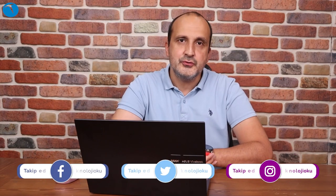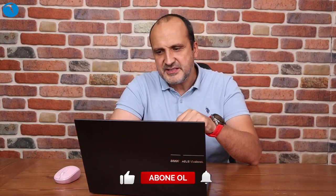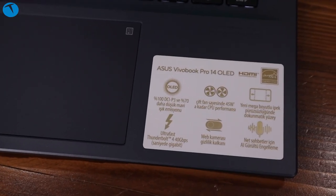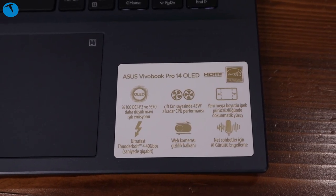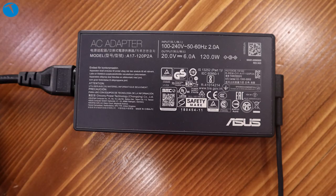Asus VivoBook Pro 14 K3400'ün 63 Watt saatlik pili var. Yaptığımız denemelerde ortalama 8 saate yakın bir değer bulduk. PC Mark 10 batarya testini Modern Office senaryosunda denedik; 6 saat 14 dakikalık bir süre verdi. Ekranı kısarak ve bazı özellikleri kapatarak bu süreyi artırabilirsiniz; sabah aldığınız akşama kadar rahat kullanabilirsiniz. Adaptör de çok büyük değil; taşıması sorun olmayacak bir adaptör.